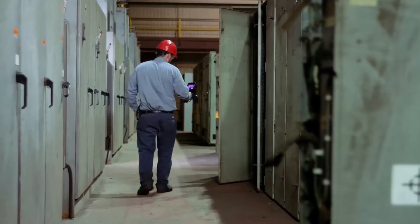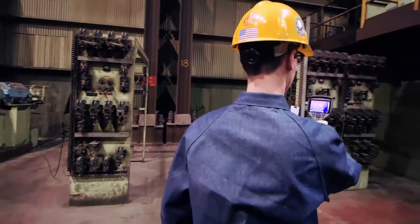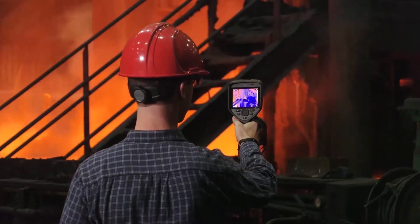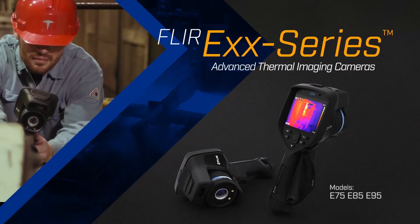Heat is the first sign of failure, whether your system is electrical or mechanical. It takes the right tools to find heat, diagnose potential points of failure, and troubleshoot breakdowns. That's why FLIR is introducing a new line of EXX series advanced thermal imaging cameras.